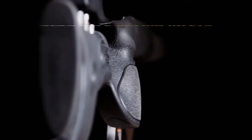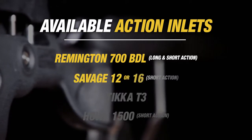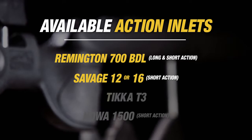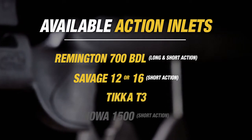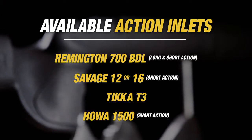The Berserk stock comes as a factory replacement stock for your Remington 700 BDL in short and long action, your Savage 12 or 16 short action with detachable bottom metal, your Tikka T3, or your Howa 1500 short action, which can also be used on the Weatherby Vanguard short action.